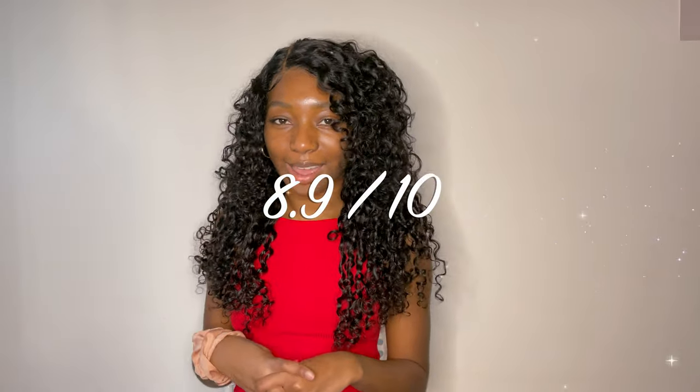On a scale of 1 to 10, I give this wig an 8.9. It's not a 9 and definitely not a 10. The only two drawbacks are the short frontal — though if you get 14 or 16 inches it'd probably look really cute — and it's just a little thin. I've only had this wig for about a week, so I'll give you guys an update in about a month or whenever the next update is, on how it's held up.